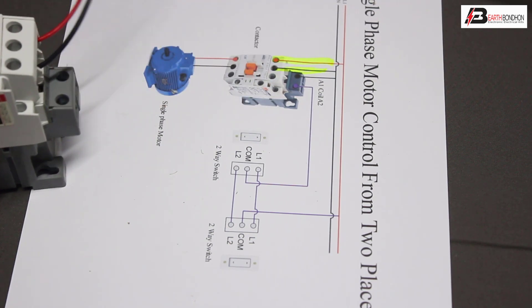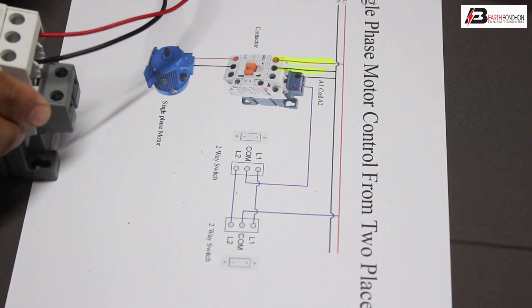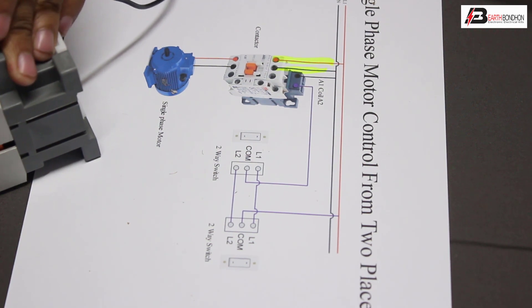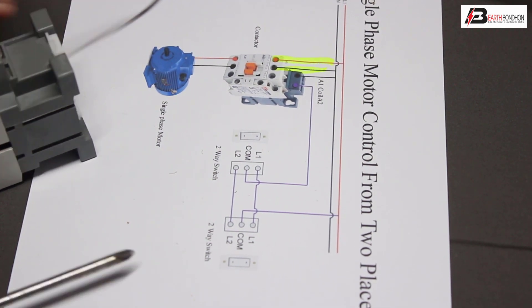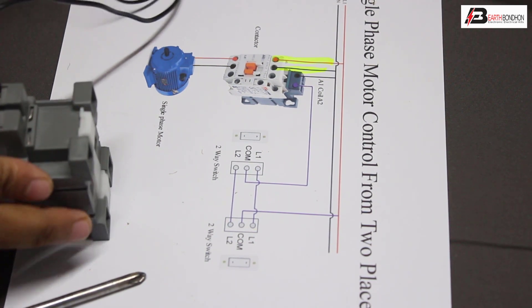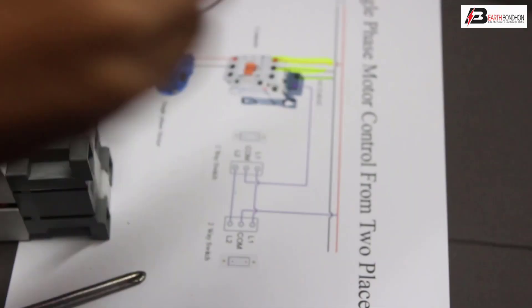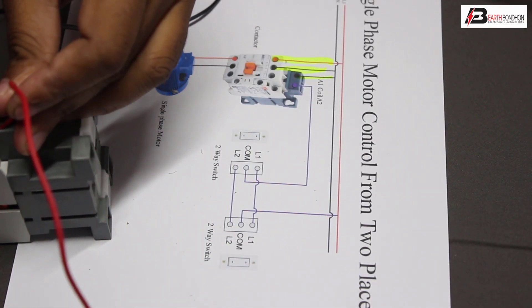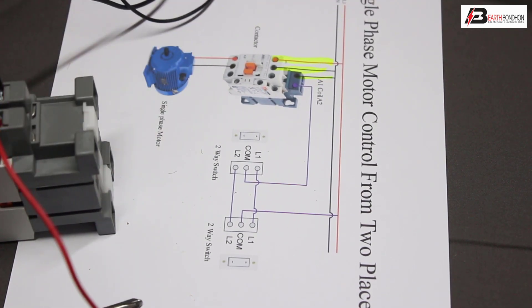Phase line and neutral connection — neutral connection to A2, A1. Neutral to coil, phase line to coil, phase line to A2. Connection complete.